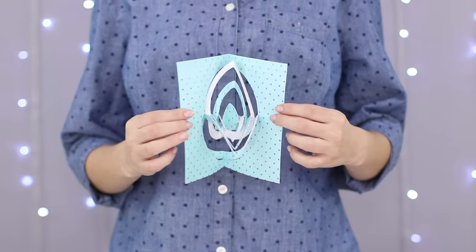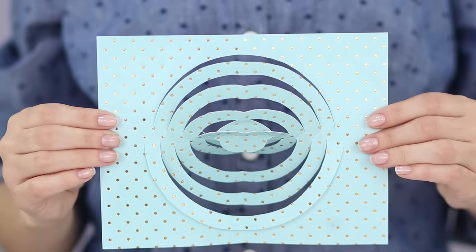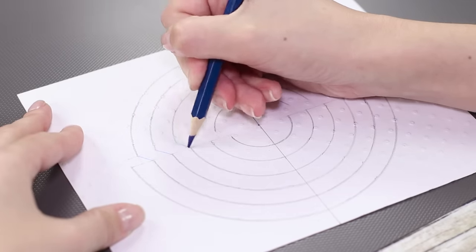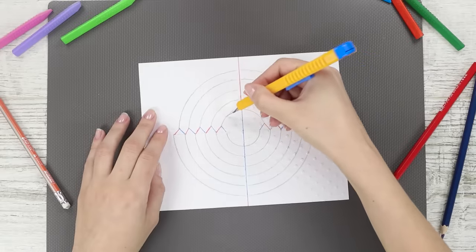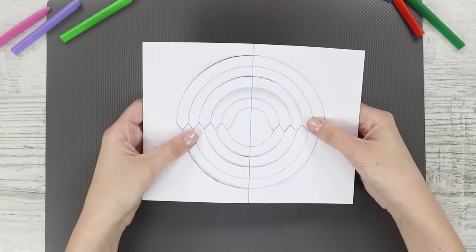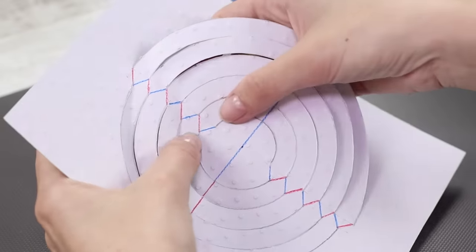In this life hack, you will learn how to make a three-dimensional illusion from a simple sheet of paper. Draw two figures in the form of displaced semicircles. For convenience, connect the ends of the semicircles with blue and red segments. Cut the figure along the lines. Bend the paper along the multicolored marks — blue one way, red the other.